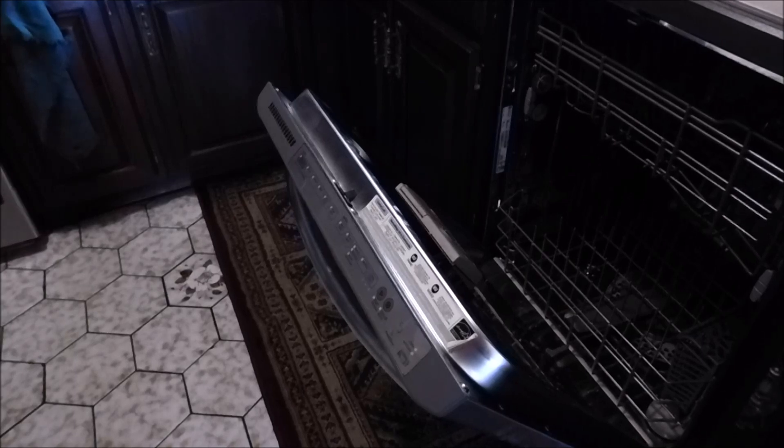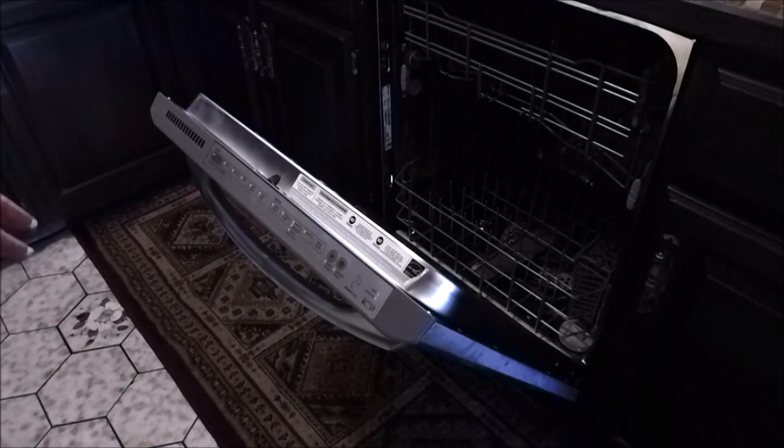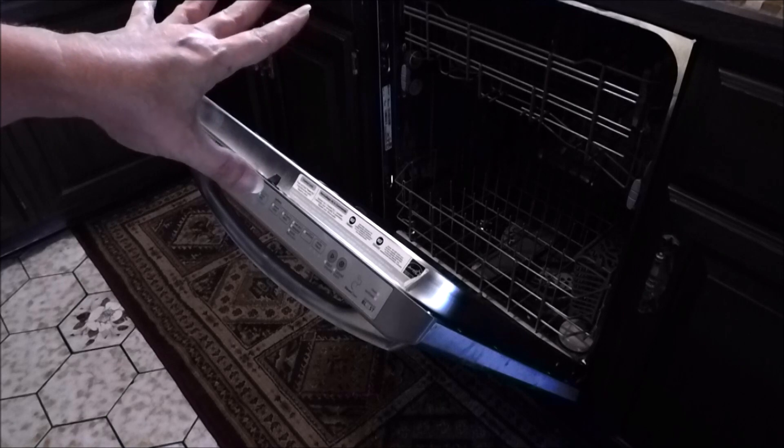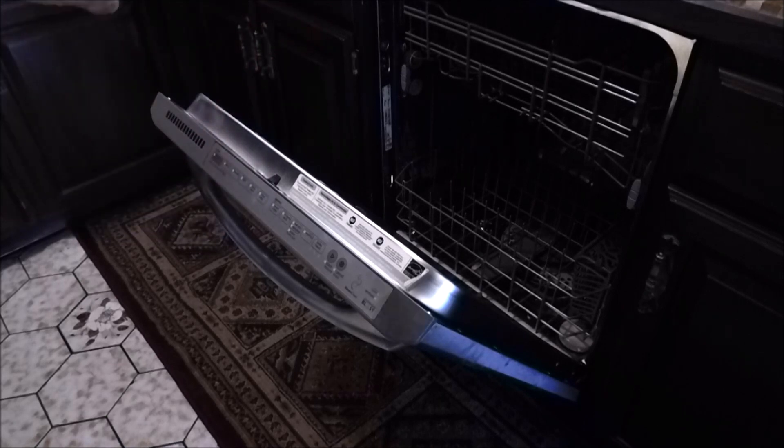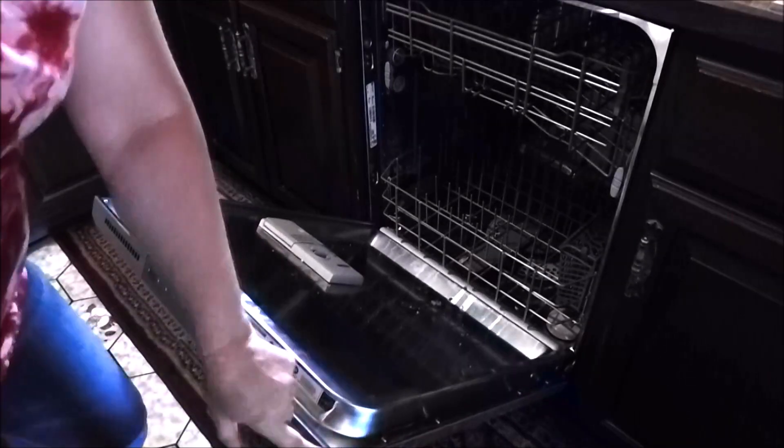The part wasn't that expensive and I like to tinker with stuff, so I figured I'd order the part up and see what I can do. So first things first, disconnect the power from your dishwasher, whether it be by plug or your circuit breakers. And what you want to do is, on this particular model, you have to take this whole front off.